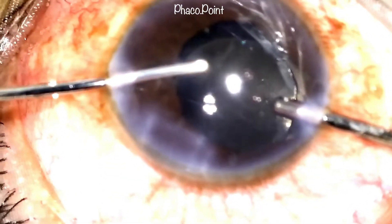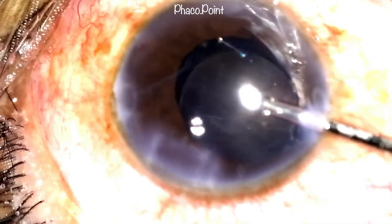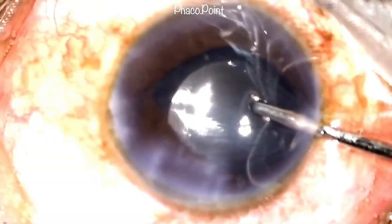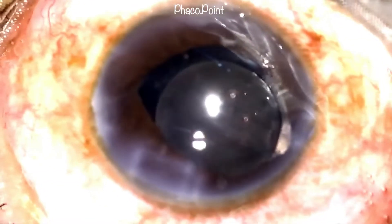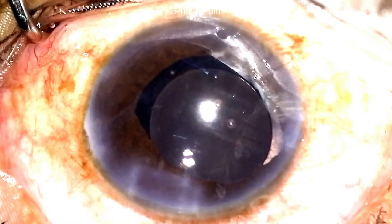Once you have disturbed vitreous, the first thing you do is release the cut vitreous — you do not pull on it, because pulling would cause excessive traction at the vitreous base. I release it, bring my instruments out of the eye, and then decide what must be done. In this case, upon withdrawal of instruments, there was further vitreous prolapse with a strand coming out towards the side port. A disturbed vitreous strand tends to prolapse in the area of least resistance, which is largely towards the incisions.